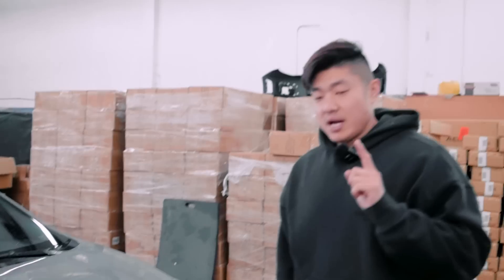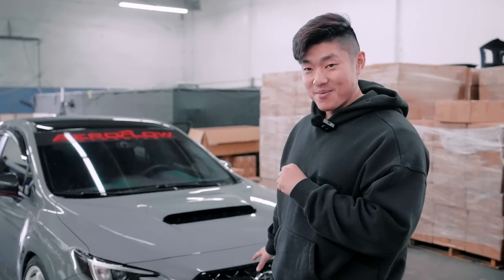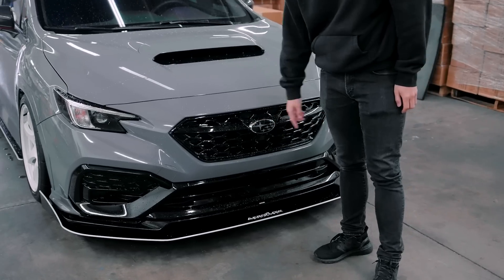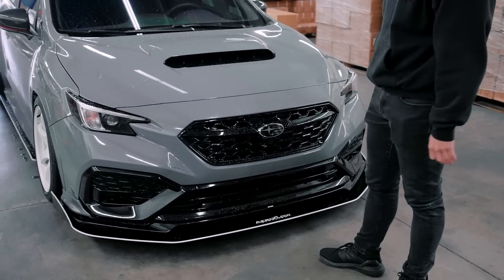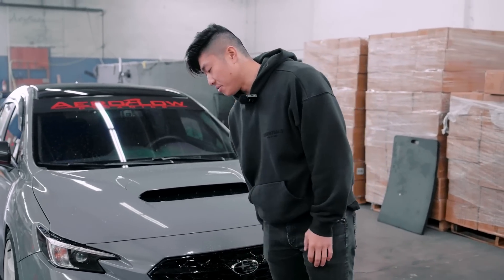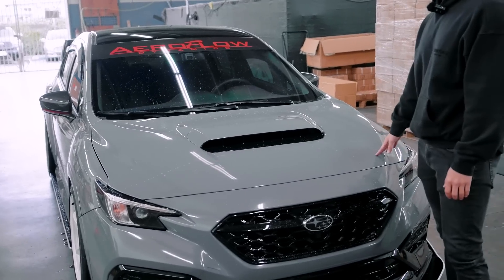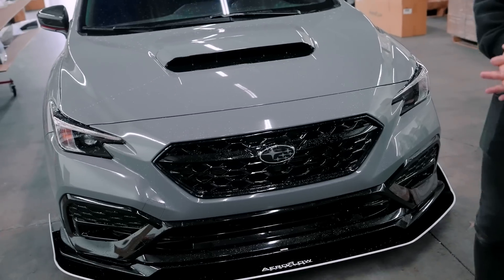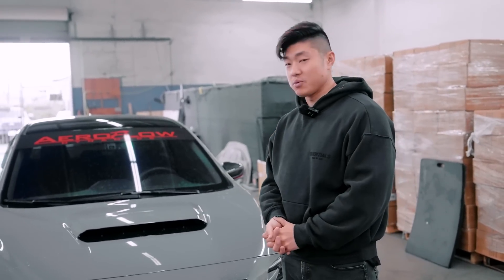A couple of parts updates: we have an OEM sport grill coming out - emblem deleted, which is pretty sick for those who want a cheaper option or don't want to wait. Our hood from Saibon is coming in soon - I'll share more details on that later. We also have another version three lip I'm developing right now. And I want to get this car pro tuned - I'm going to do something really wild that no one's done before.